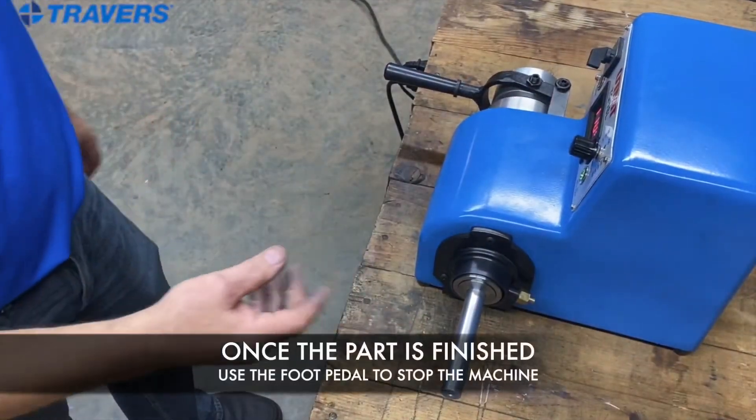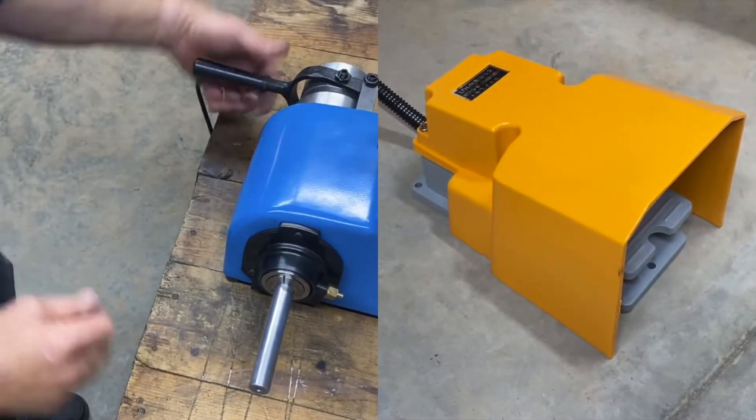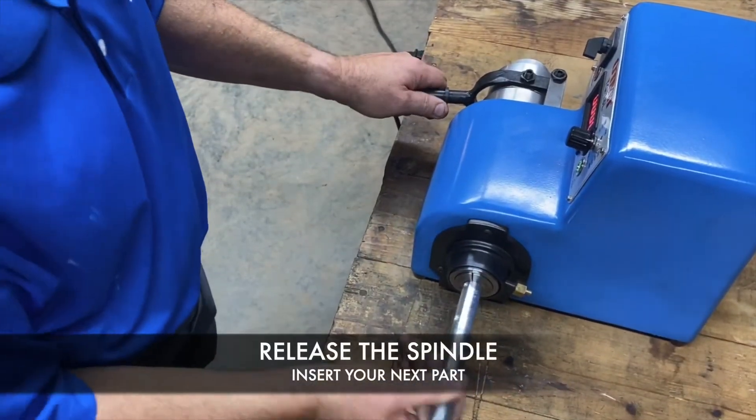Now we have one part finished. To turn it off, tap the foot pedal, release the spindle, pull it out, take another part, and put it in.